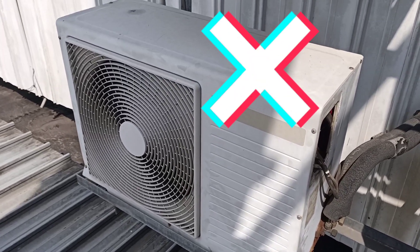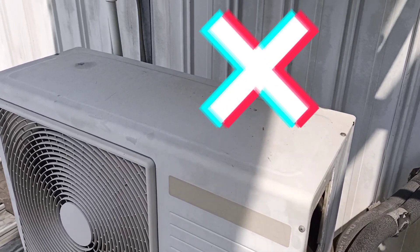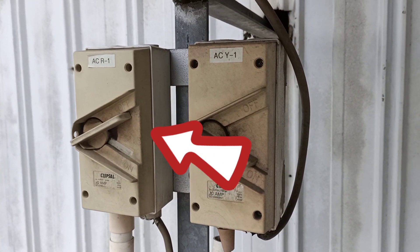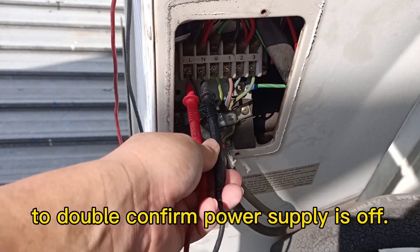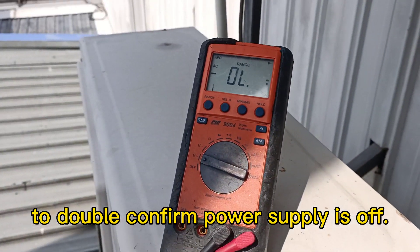Now we need to shut off the power supply. Turn off the power supply before checking. Make sure the power is off.